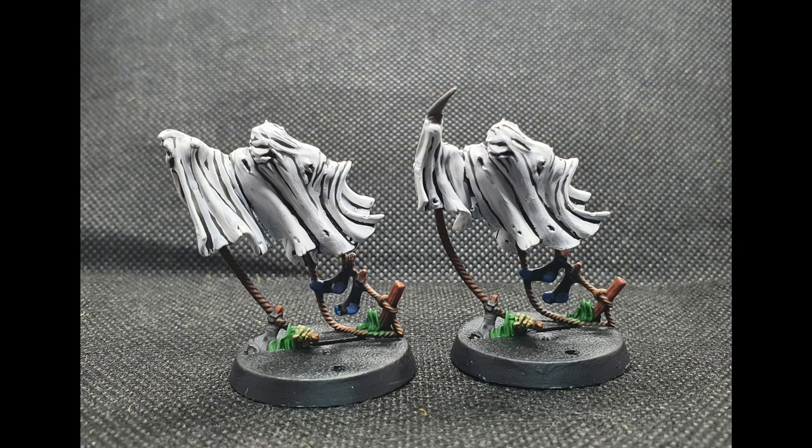Once done, they looked like this. I hope you found this useful — please like the video and subscribe for more Blood Bowl content.